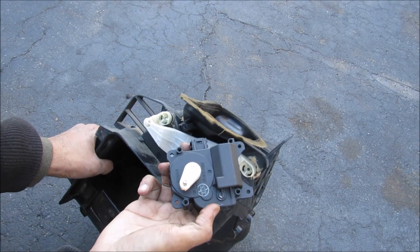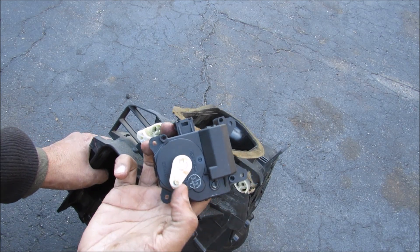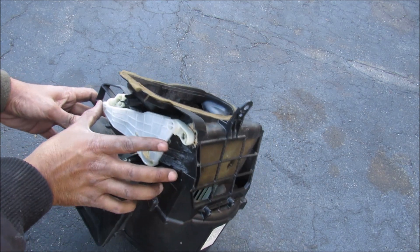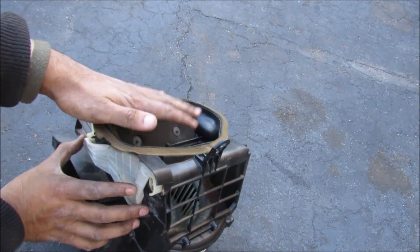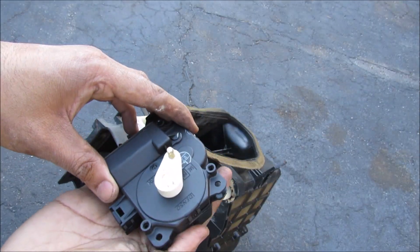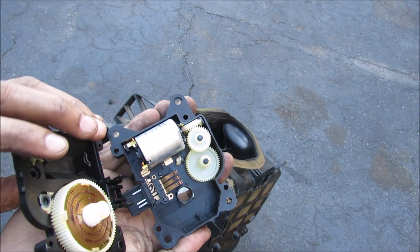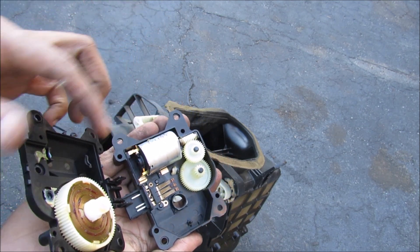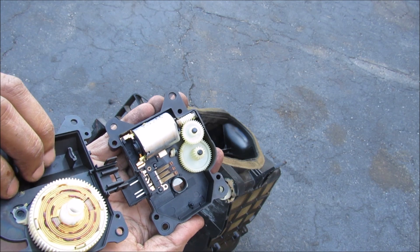If I remove this little motor actuator underneath here you can see that there's this little cam over here. Now if I move this 4-bar mechanism here you can see how the flaps are moving to cover up the outside air and allow inside air to recirculate. If I open up this assembly here you can see it's just a bunch of gears with a spiral gear, a regular DC hobby motor, and then you've got your cam actuating gear over here.